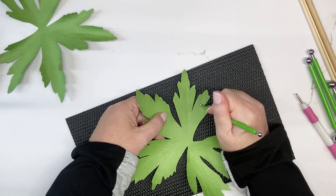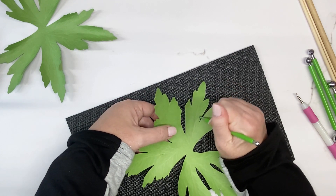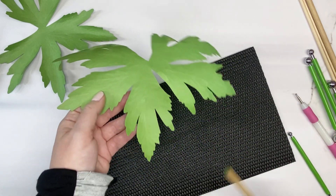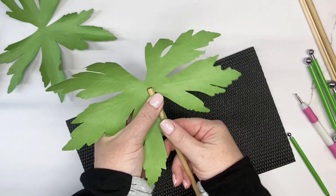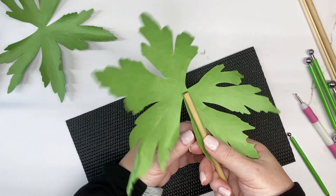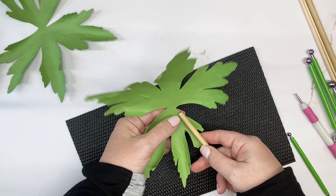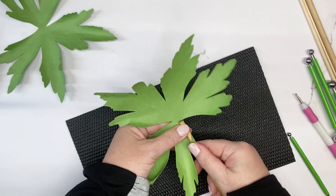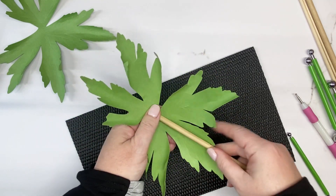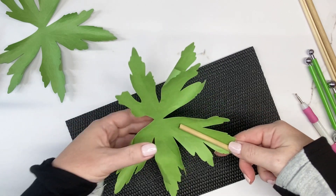Draw your line down. Then take your quarter-inch dowel rod, place it randomly on your leaves, and curl them in different directions — just like you'd see a crinkled leaf laying in your yard or on the street corner. Just curl it randomly. Roll any of the leaves up randomly.